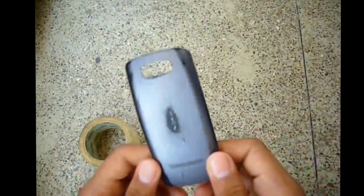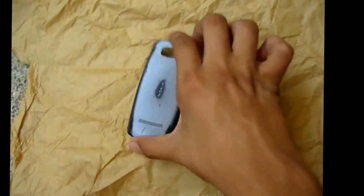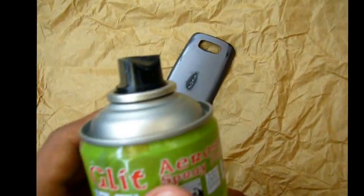We paint from the outside so it doesn't block the holes, so the sound will come out easily. Now I can cover this and block the holes, and then I spray it.